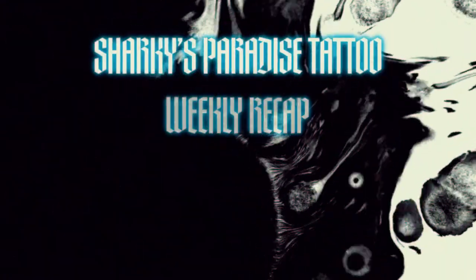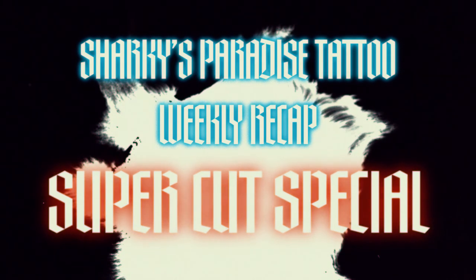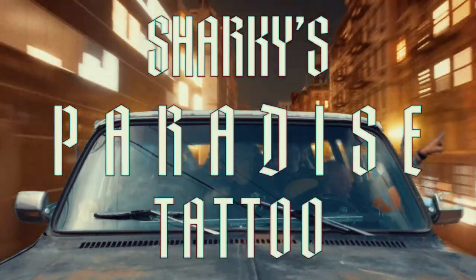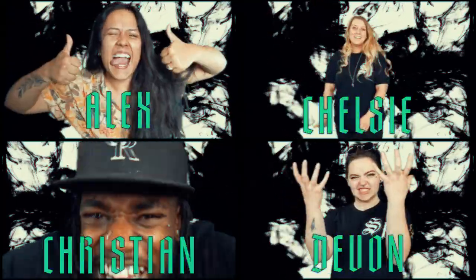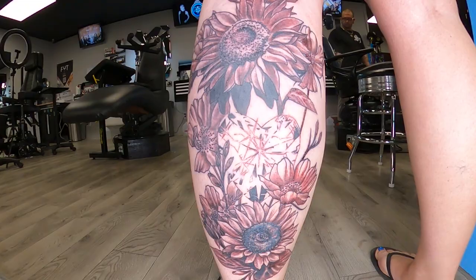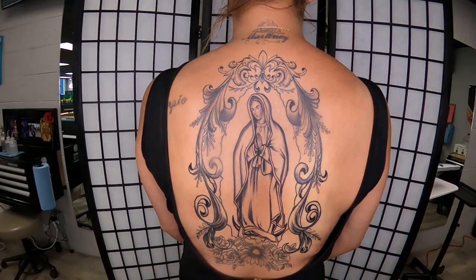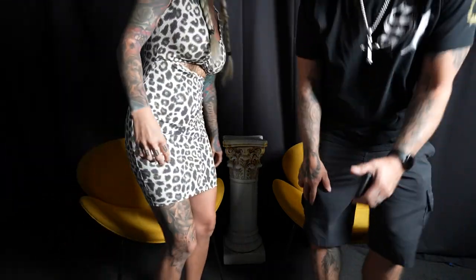Welcome back, we're back again. We are Sharky's Paradise. Welcome to our weekly recap.